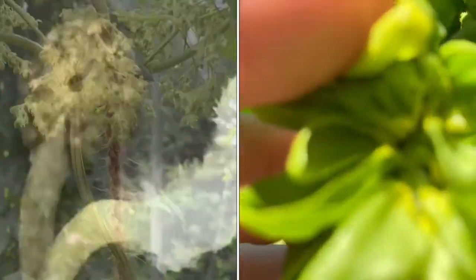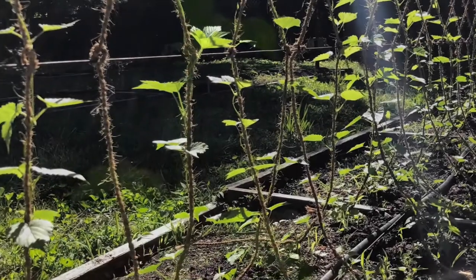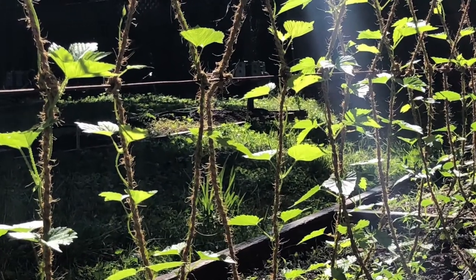When a hop plant starts in the wild from seed, it could turn out to be male or female. As the plants grow, you don't know what sex they are until they reach full maturity — at least 10 or 15 feet tall — and they start flowering.